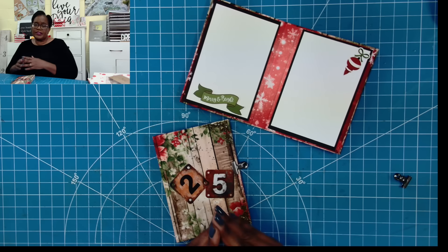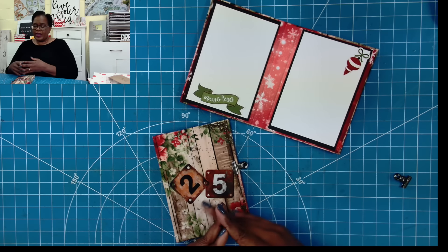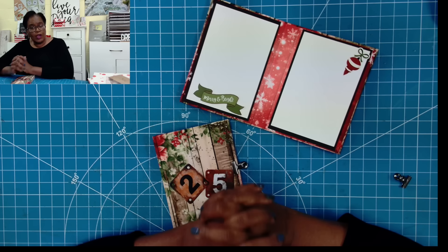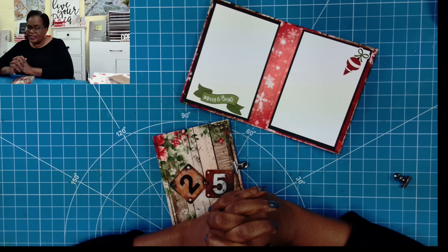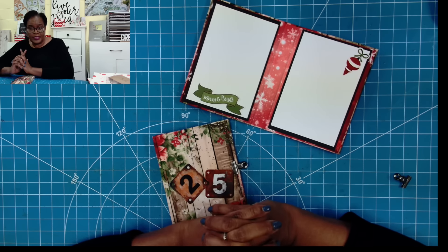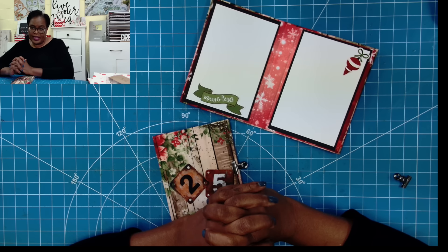Go ahead and give this a try. Even if you don't have the mini photo albums, the measurements I provided will give you the same end result. I hope you've enjoyed today's fun, quick, and easy project. If you have, please hit the like button. If you're not a subscriber, I'd love to have you join this amazing online crafting family. Please be safe, be kind, and be the reason someone smiles today. Happy crafting and we'll chat later. Bye!